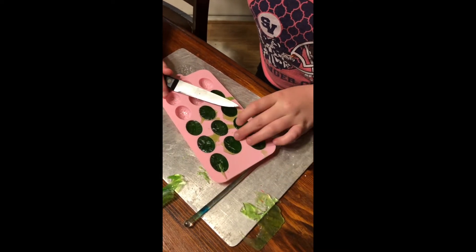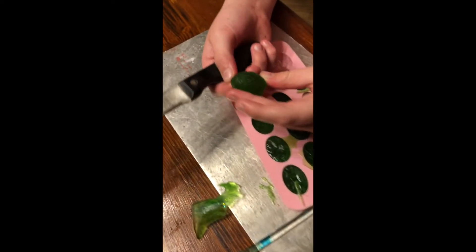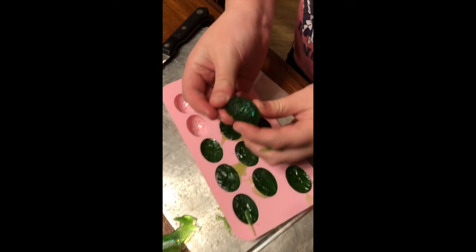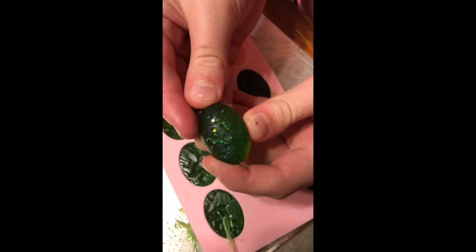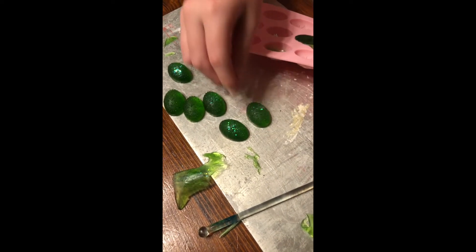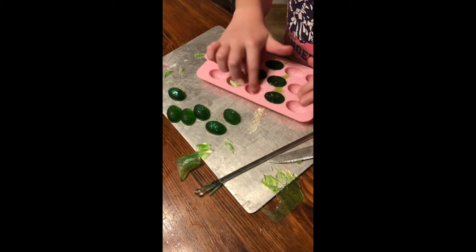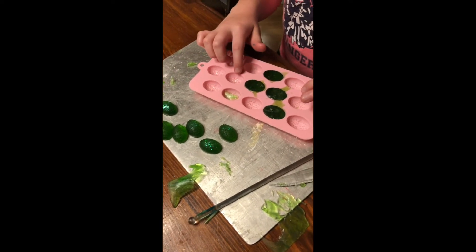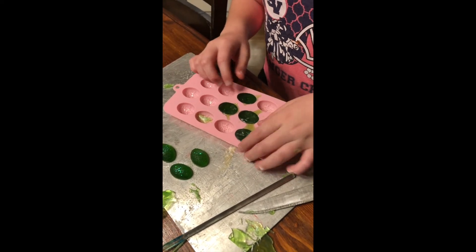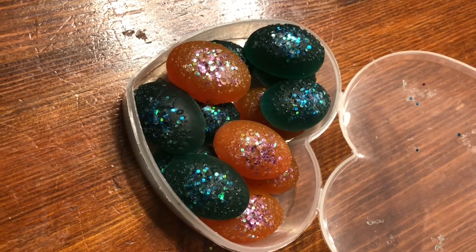It comes off super easily. And now they're already starting to come out as you can see. Beautiful! This one has glitter on it. Now we have travel size soap. How many can you make from one bar of soap? Sometimes like 10 or 11. There they are in their final form — just nice little miniature soaps.